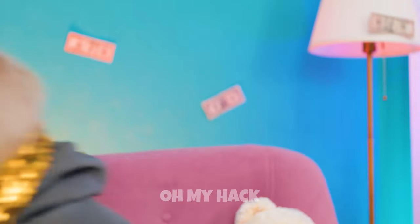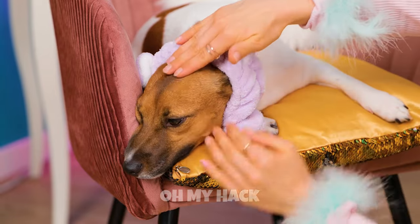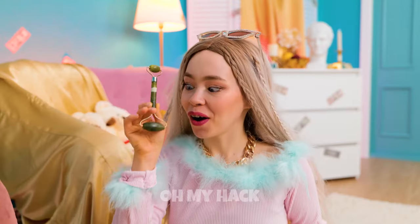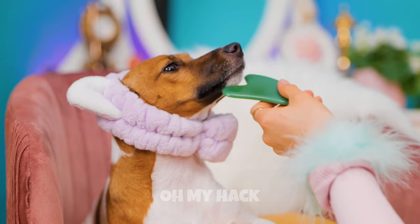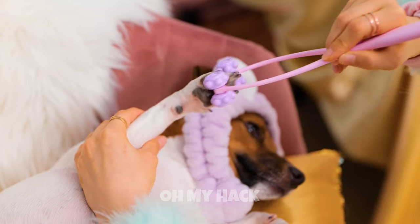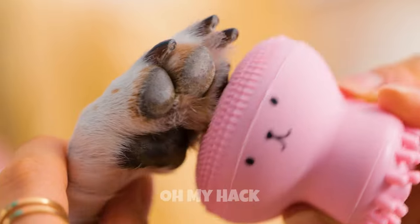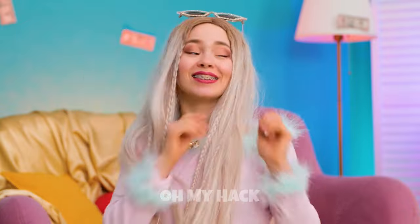Aren't we feeling jumpy today? Here, this should calm you down. Now for some relaxing oils. And a nice face roller massage. Next up, a gua sha scraper — it'll take care of any muscle pain. And who can say no to a manicure? Plus a nice soothing paw rub. A face mask? I guess it fits. And while you relax, we'll get lunch ready.